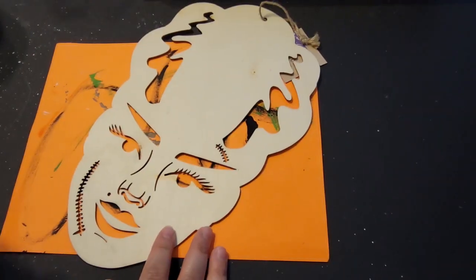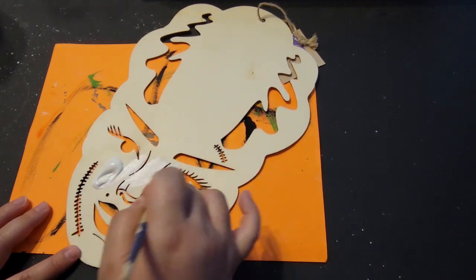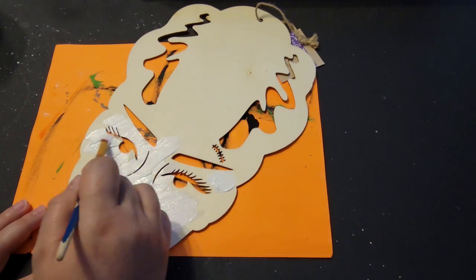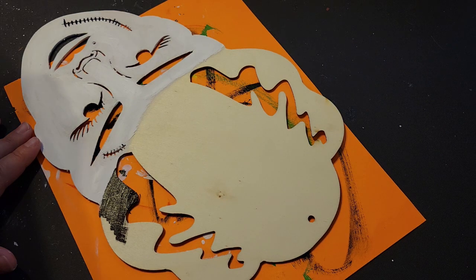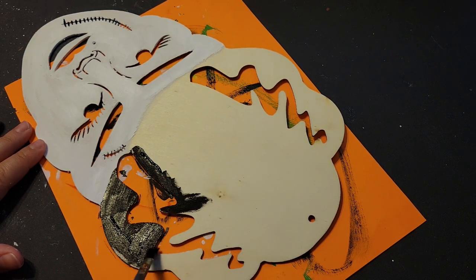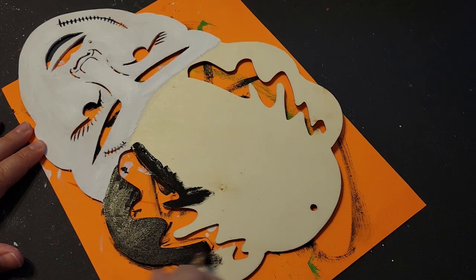Now for the Bride of Frankenstein — she will pretty much be all black and white. I paint her entire face white. After completing the project I wasn't sure if I painted her backwards, since her scar is on the left side, but I wasn't sure if it was supposed to be on the right. I go in with black acrylic paint and fill in her whole hair area, then set her aside to dry.